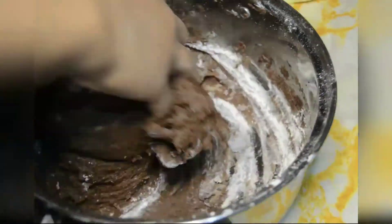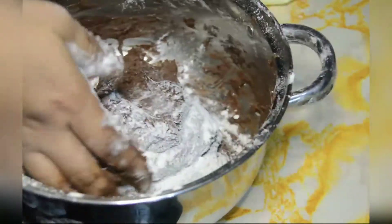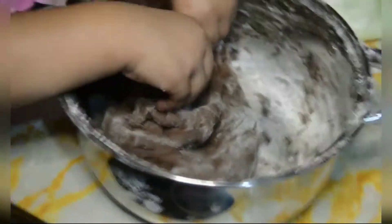Okay na siyang masayin, kasi hindi siya nag-stick sa pan and then sa iyong hands. So paunti-unti lang, guys, hanggang sa maganyan siya. So nag-try din si Chloe.